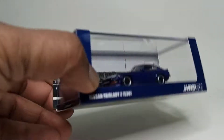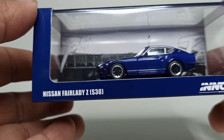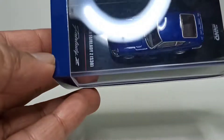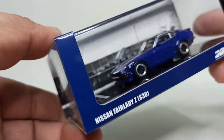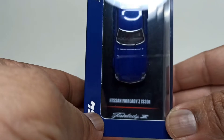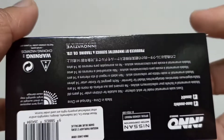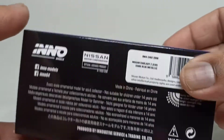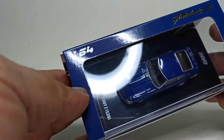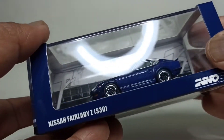Hey guys, welcome back to the channel. Today we'll be taking a look at the Nissan Fairlady S30 from Inno64 in dark blue. Standard packaging for this one — it says Nissan Fairlady S30 on the box. There are a couple of other colorways to this version, but this is the one I chose, so let's take a look at it.